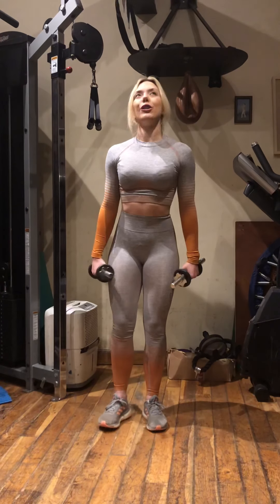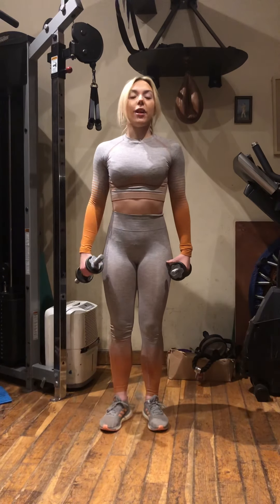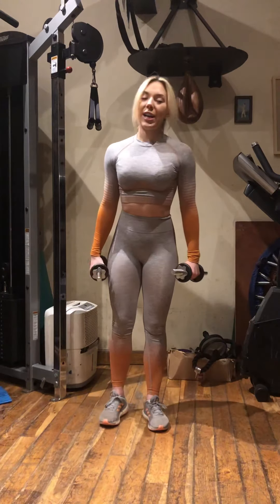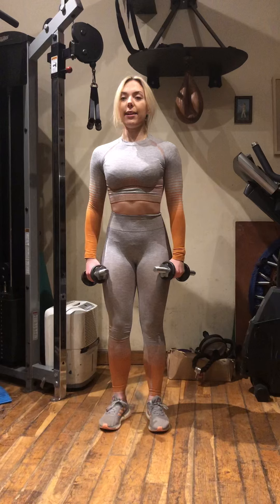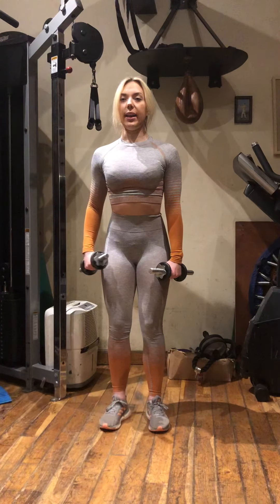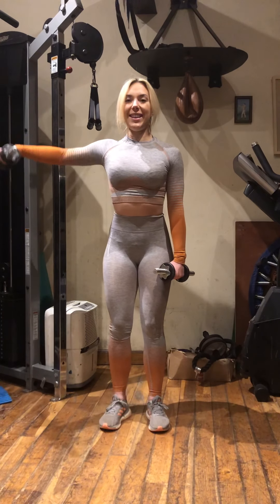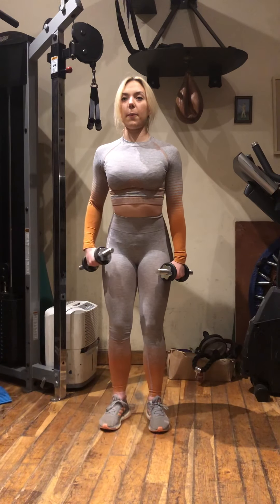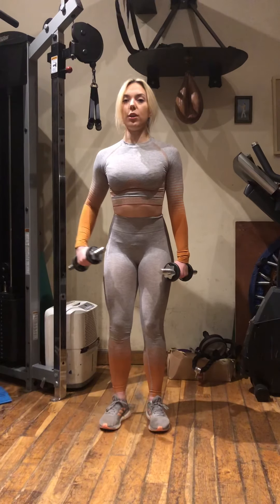Next up we've got a little shoulder medley or a giant set, which is one exercise straight into the next. For this exercise I suggest you follow along with me. To start with, you want your shoulders nice and relaxed, a little bend in the elbows. You're going to be lifting your right arm up in line with your shoulder — this is the lateral raise. We'll do 10 reps there, nice and slow and controlled.